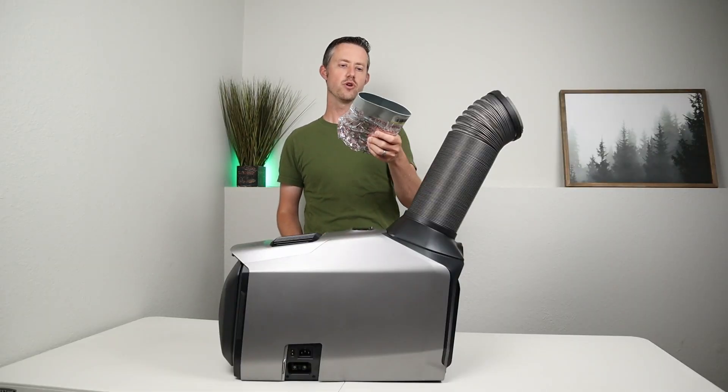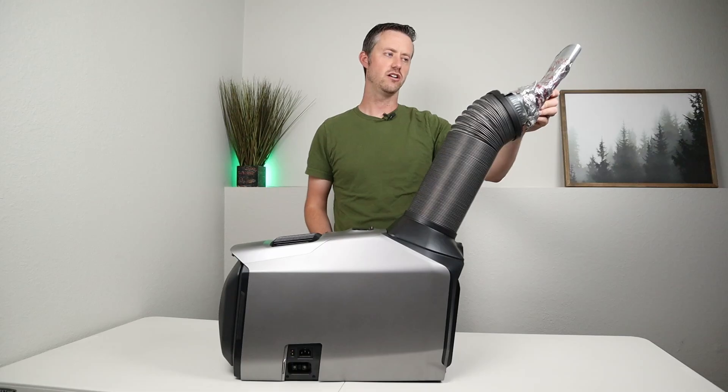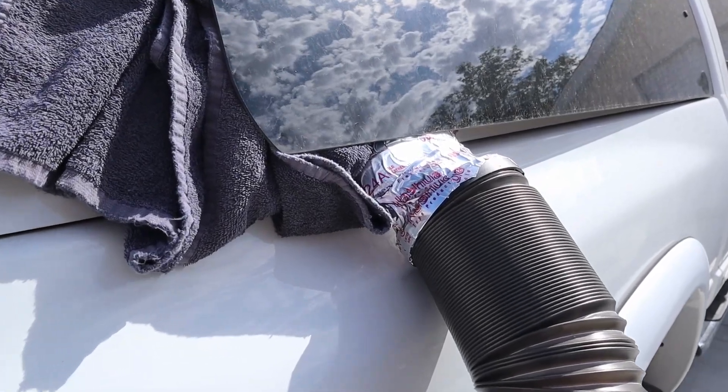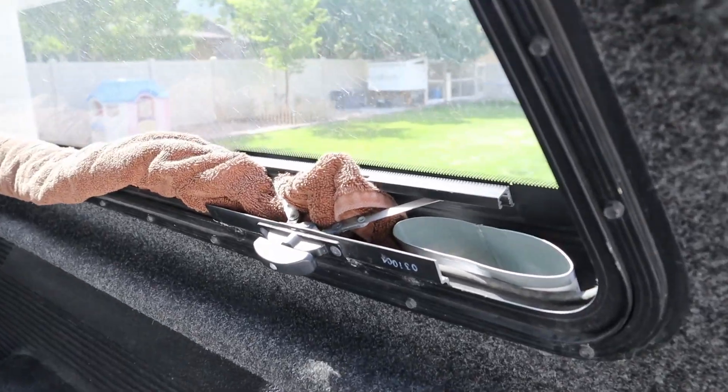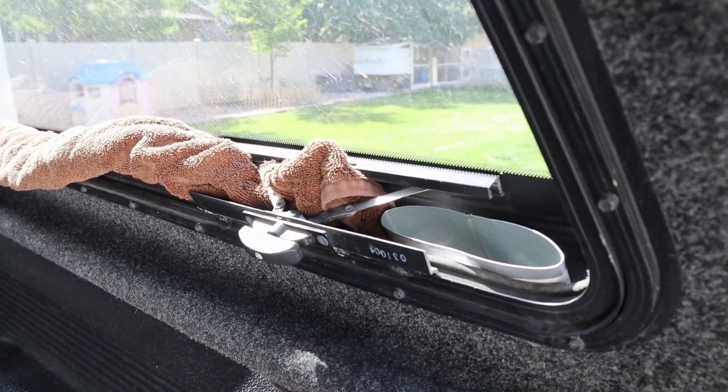I bought a four-inch duct, attached it on, and shoved it up underneath the window. My plan was to run this outside — the exhaust would go out into the environment — and it would take the cold air and blow it into the truck cab.